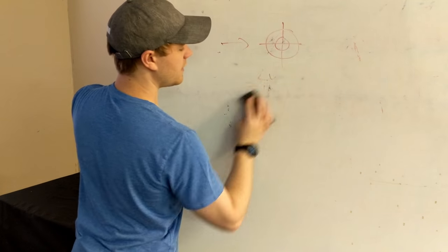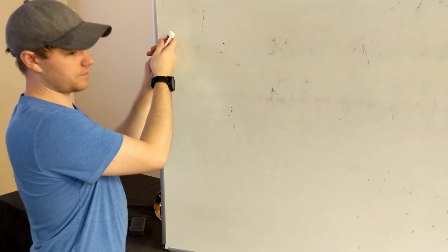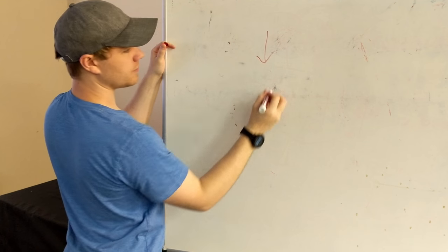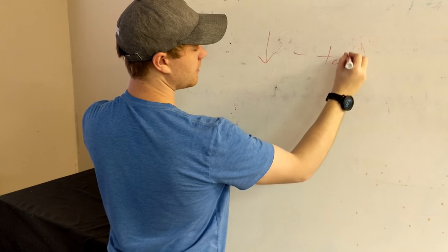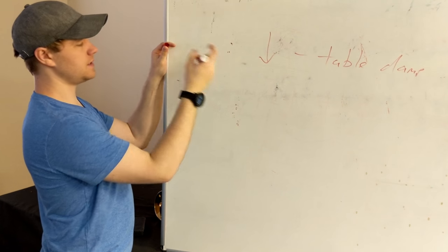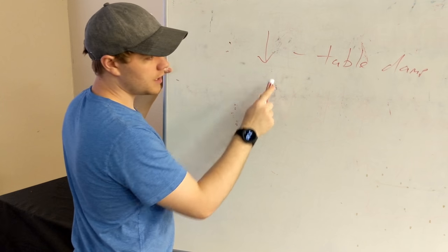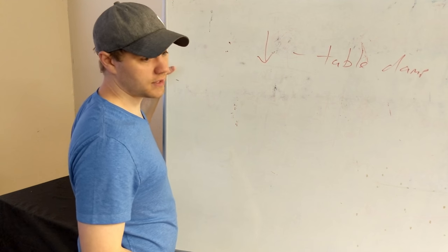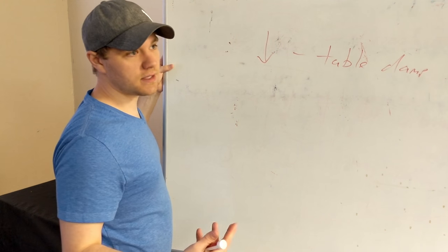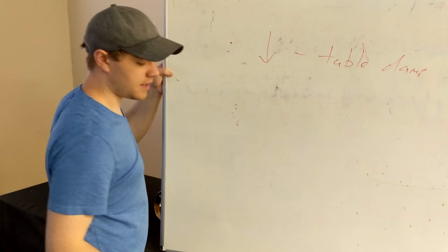Another fairly common way of dampening is the table damp symbol. When you see this, it essentially just means that instead of dampening on your shoulder or chest like you usually would, you're going to use the table to stop the sound. This creates a completely different aural sound type because the sound is being transferred into the table. It just sounds different. Let's listen to the two differences.